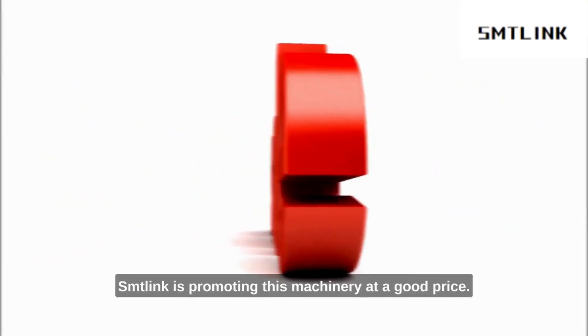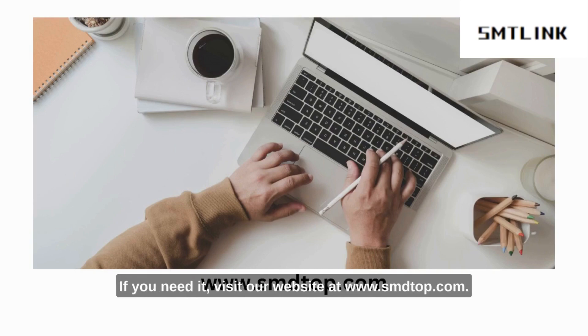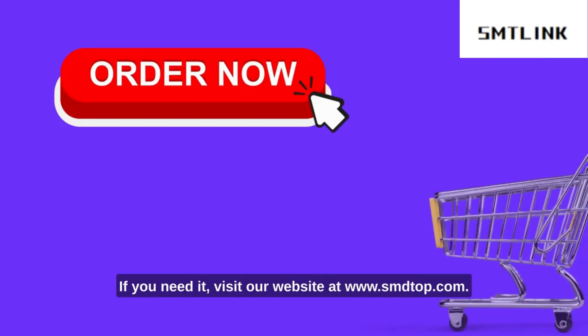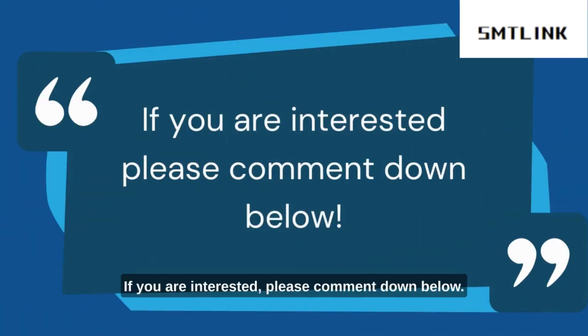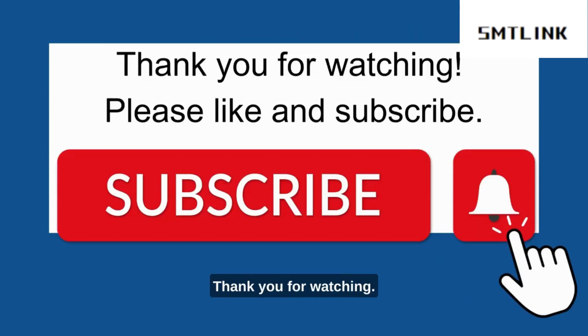SMT Link is promoting this machinery at a good price. If you need it, visit our website at www.smdtop.com. Place your order now. If you are interested, please comment down below. Thank you for watching. Please like and subscribe. Bye!